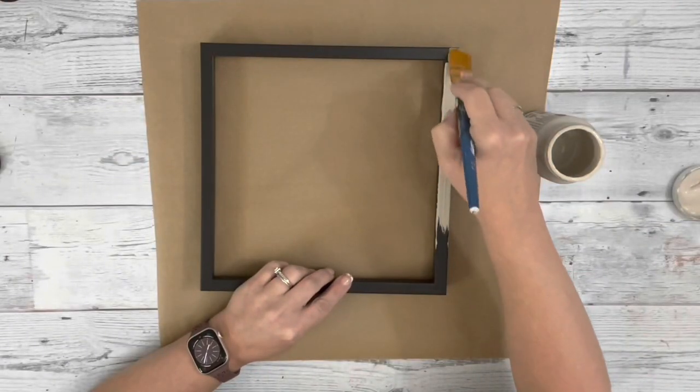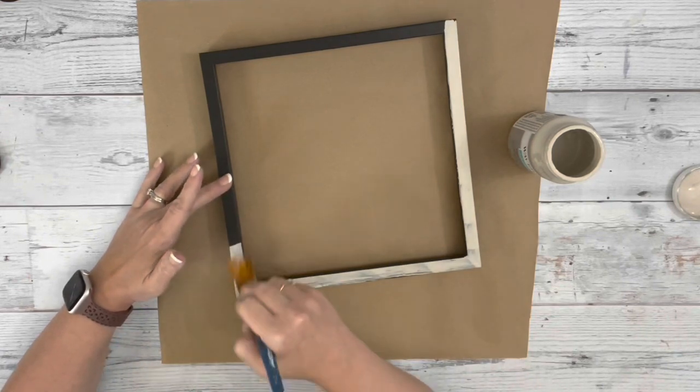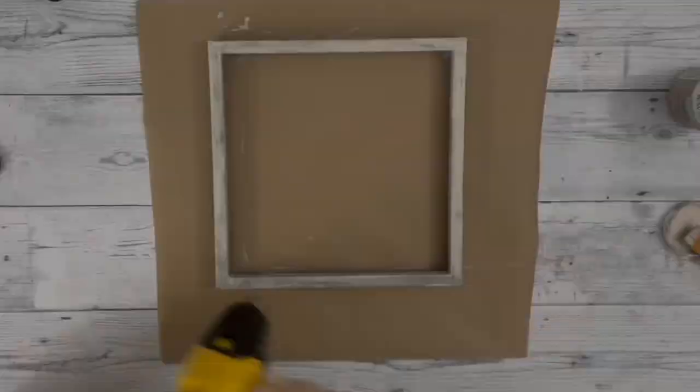And then I took the frame and painted that with mineral chalk paint by Waverly. I painted the entire thing and gave it two coats.